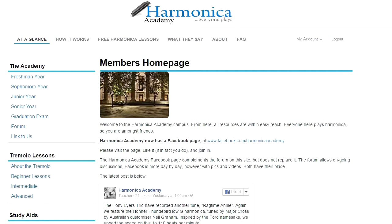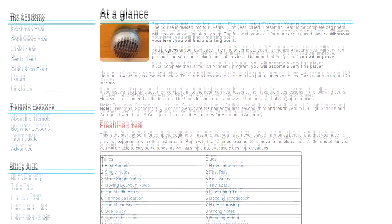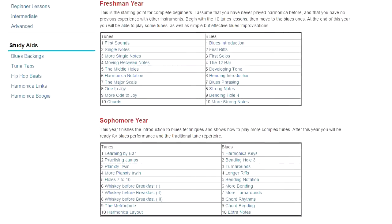You can do this without being a member. And here we see all of the lessons laid out. This is actually a good page to go to when you need to find the lesson you want to do. Harmonica Academy essentially has two halves: first is a tunes course, then there's a blues course.